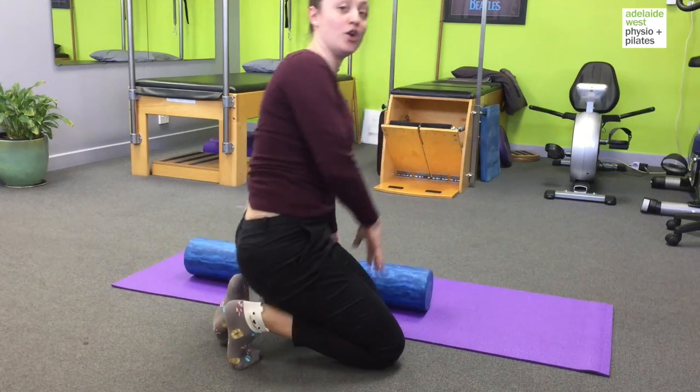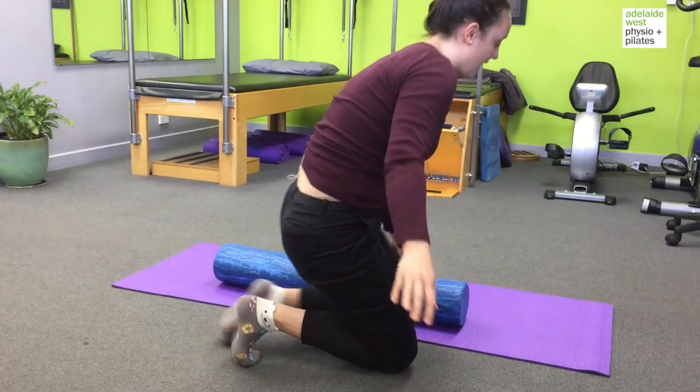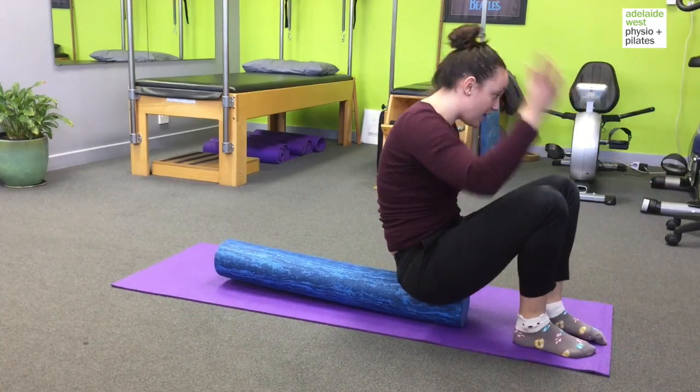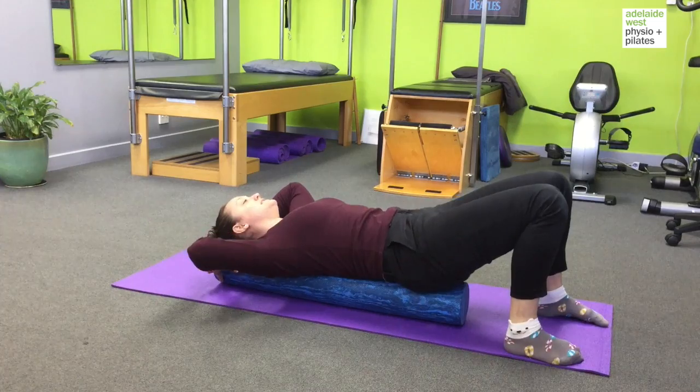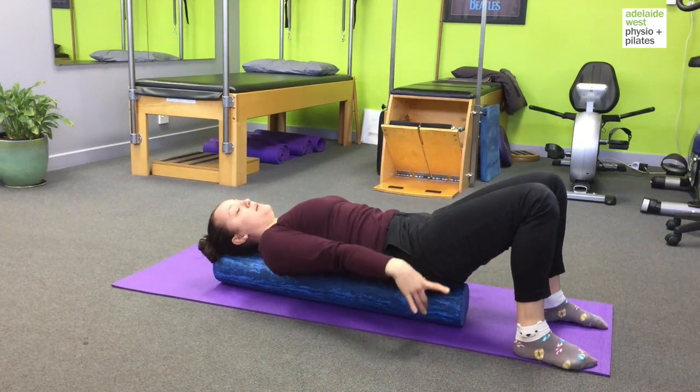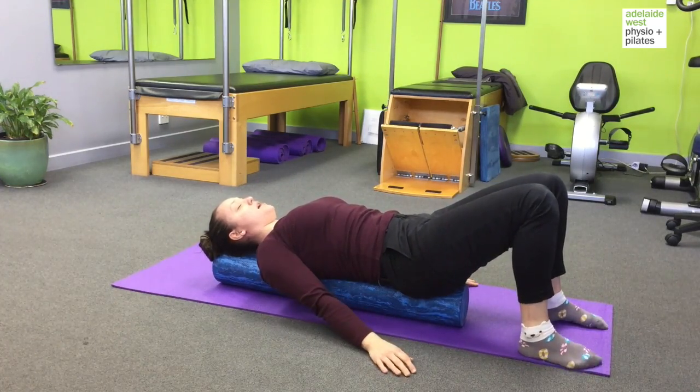You'll need a long roller and you're just going to lay down. You want to make sure that your tailbone is on the roller as well as the back of your head, and we're going to bend the knees, having your feet about hip distance apart, and just relax your arms by your side.